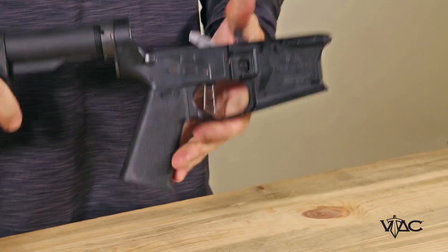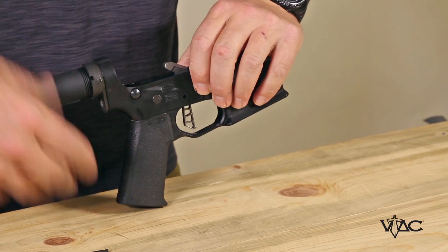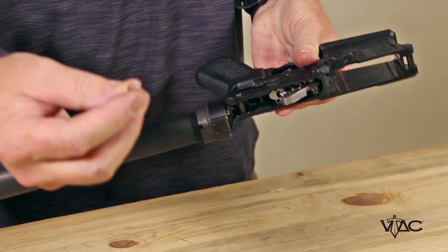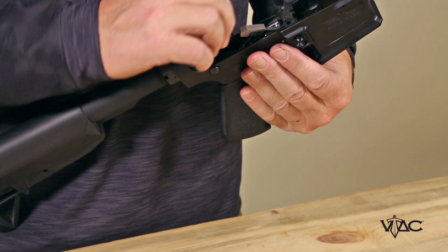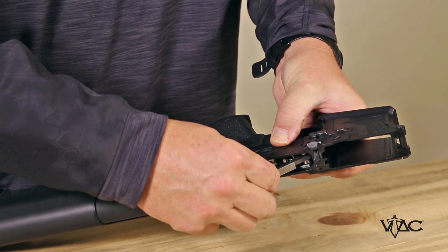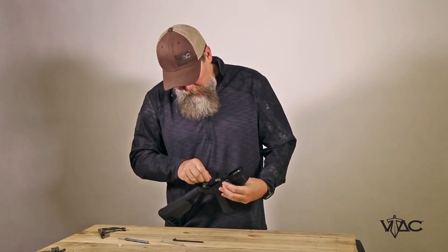Make sure the safety is going in on position. Now take the two pins — the hammer pin and the trigger pin — it doesn't matter which order you put those in. Then take a 1/16th inch Allen wrench, slide that in there, and tighten the rear screws to hold the pins in place to make sure the trigger stays in place. Make sure the pins are where you want them and tighten that up — don't over tighten.